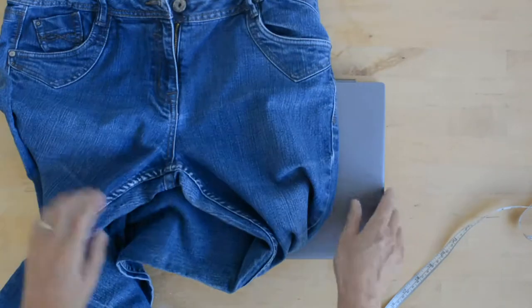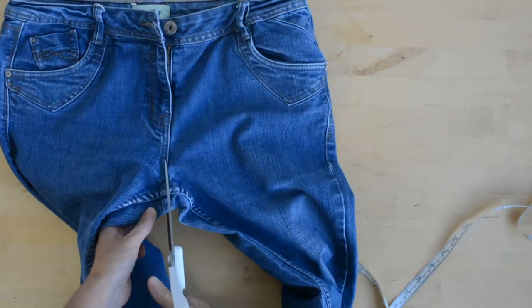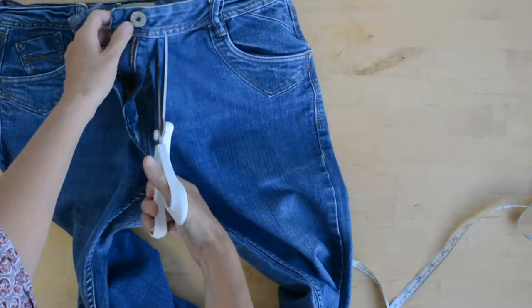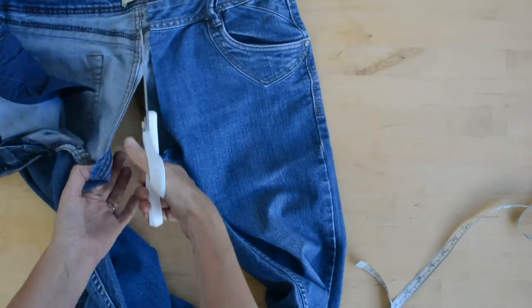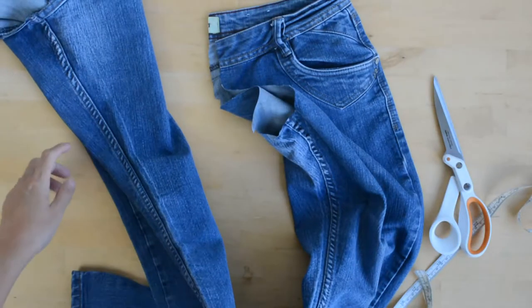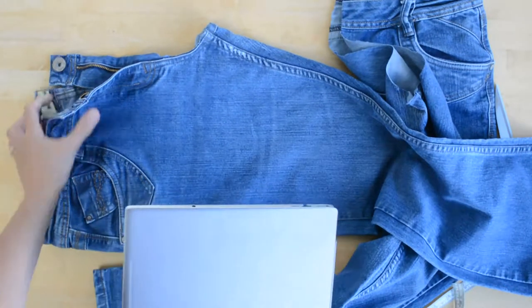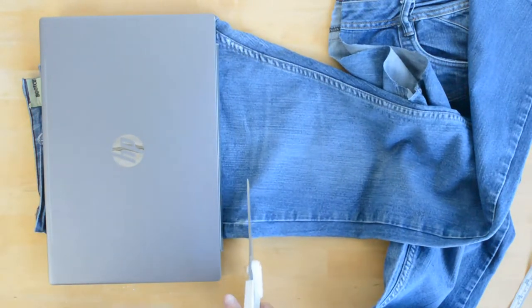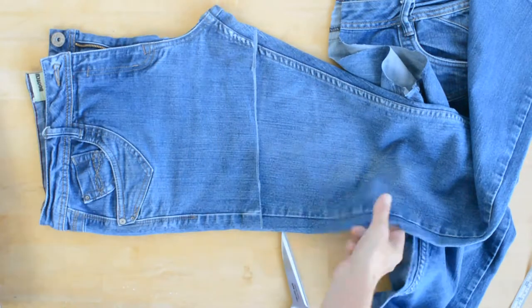The first thing I'm going to do with my jeans is cut them at the crotch and separate them out. Then I'm going to cut — this is going to be the laptop case. I'll just cut the jeans up here. Repeat for the other leg.